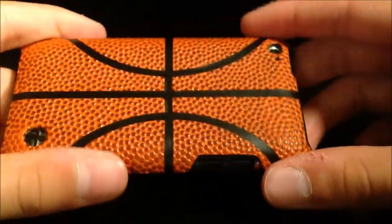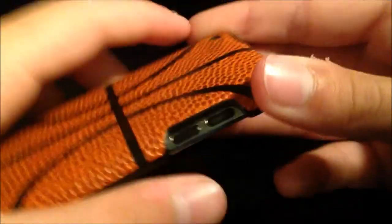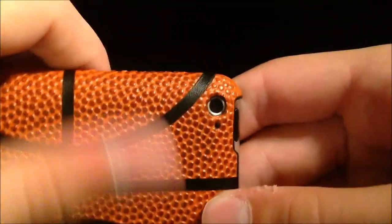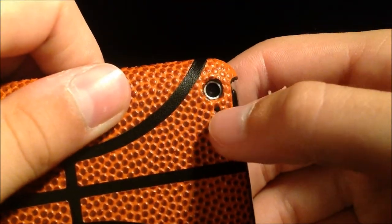The case does fit snugly onto the iPod Touch. There is space for your volume rocker, your sleep-wake button, the camera and the microphone.